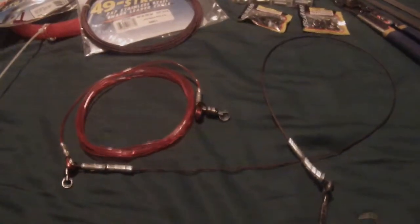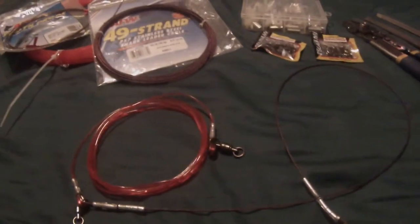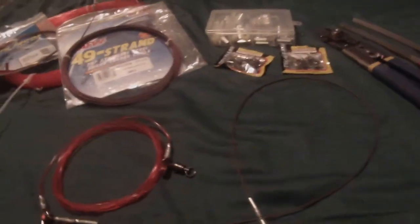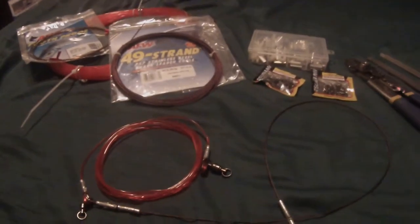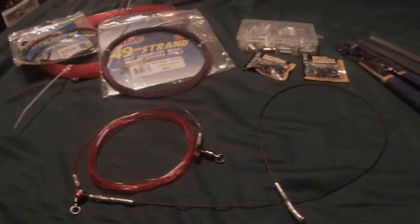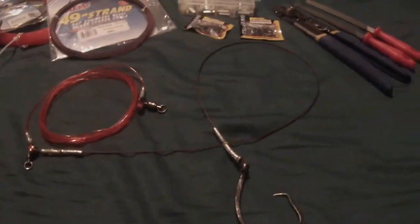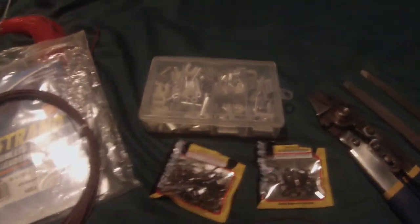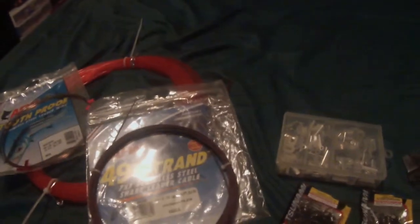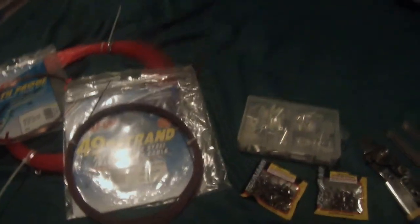Alright, what's up YouTube? This is going to be another video I'm going to post for you guys, hopefully it's educational for some, and for some it might just be a recap. I'm going to be going over shark rigs for land-based shark fishing, the materials I used, how I made my rigs, the tools I used, and hardware and crimps, and so forth. Without further ado, let's get on to the video. Enjoy guys.